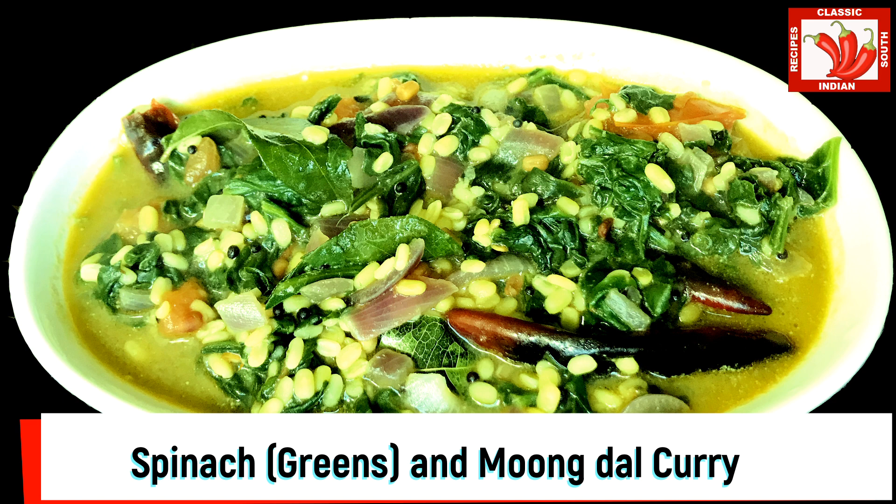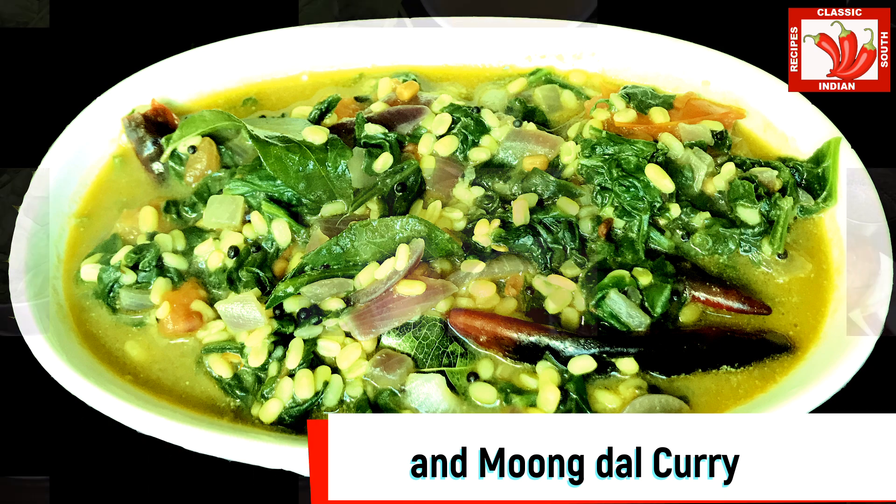This is a healthy dish and everyone should try this. It is a most important veggie dish packed with a lot of vitamins and iron. So if you are health conscious, this is the best bet for you.